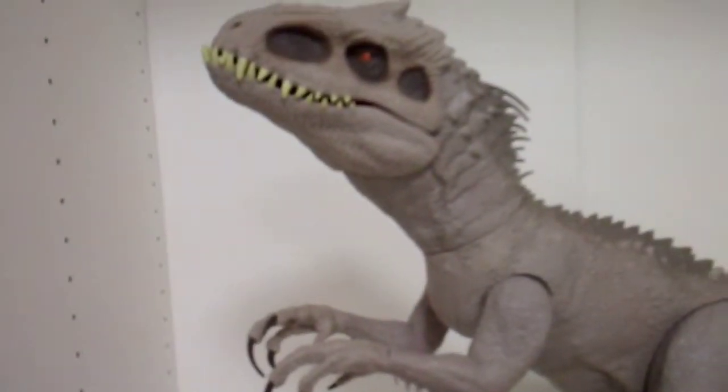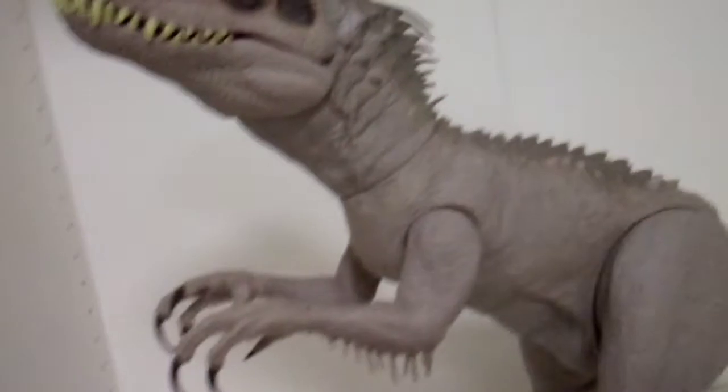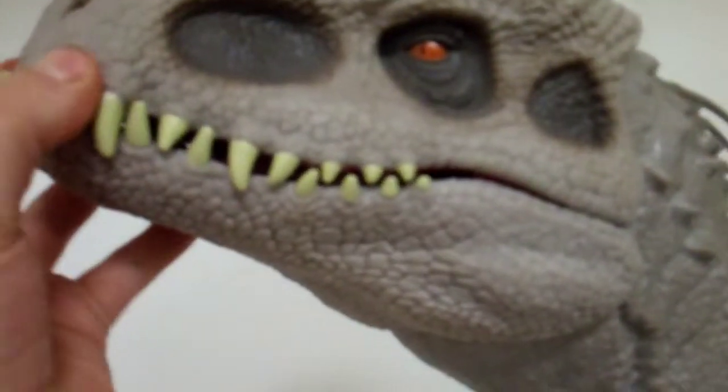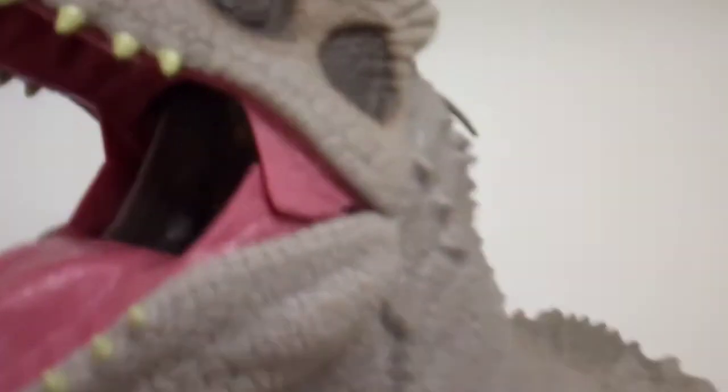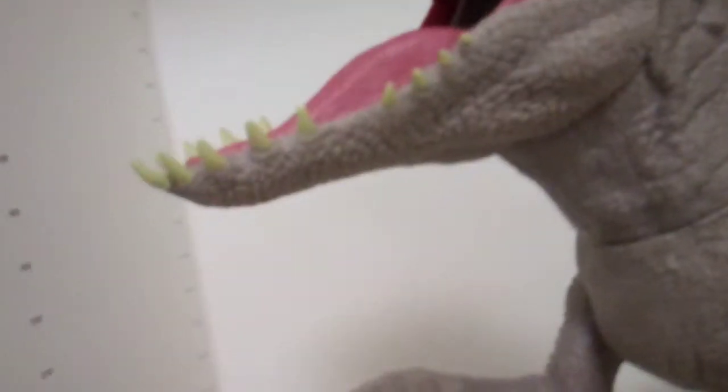Welcome back to another video. Today we are going to do a review of the Super Colossal Indominus Rex by Mattel. This is a very big figure — it barely fits in my review area, so let's start.